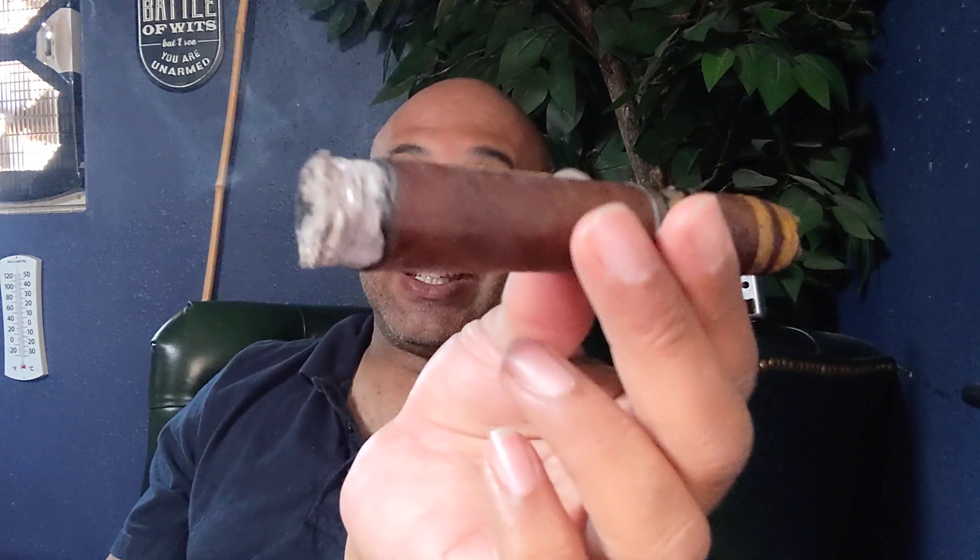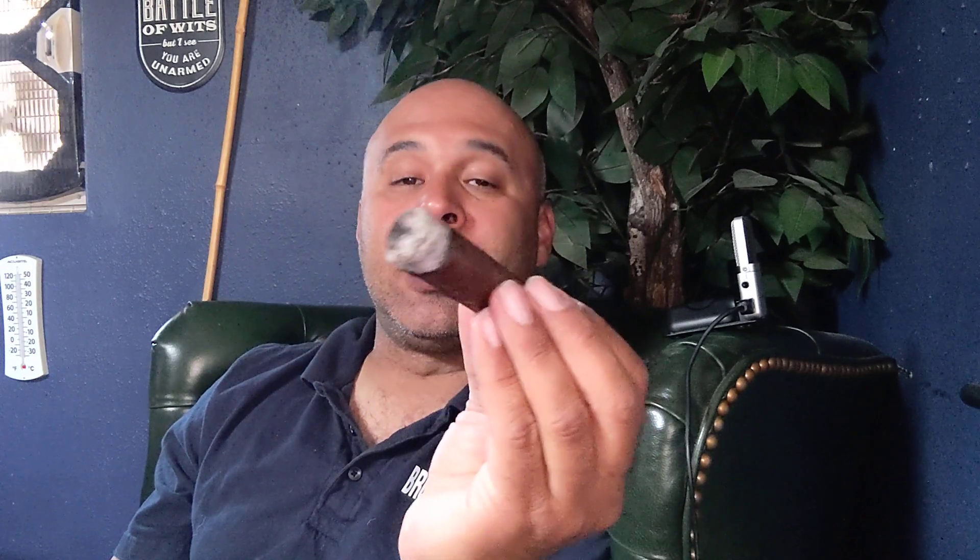It's got a decent draw — a little bit tight but not too bad. You can see my cheeks kind of having to draw in to work it a little bit, but not so bad that it's a deal breaker. The ash is nice and tight. I've smoked probably about three or four of these.